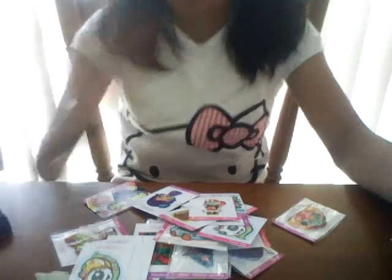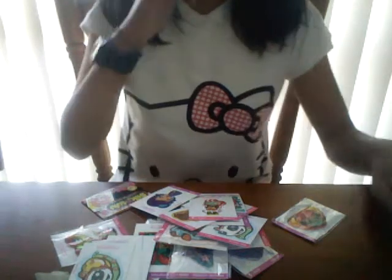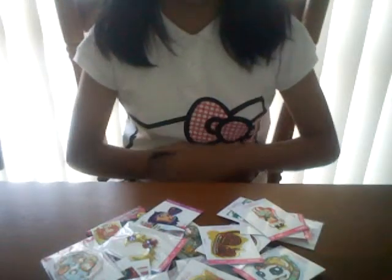Hey guys, today I'm going to show you how I organize my sickle rulers. Here are my new ones — if you haven't watched my sickle learn box sitting and more, you might see some of these. So here's my case: it has six compartments — one, two, three, four, five, six.